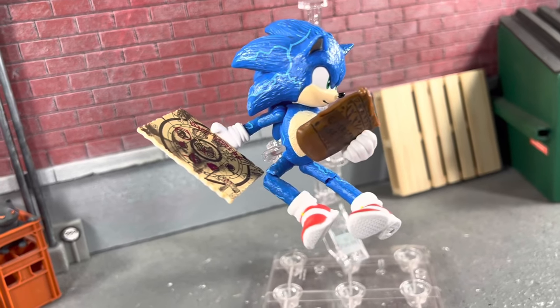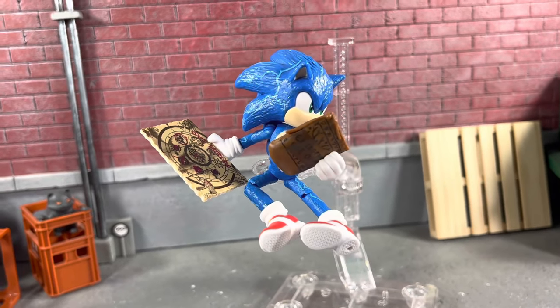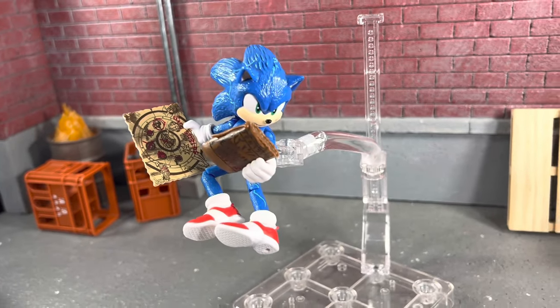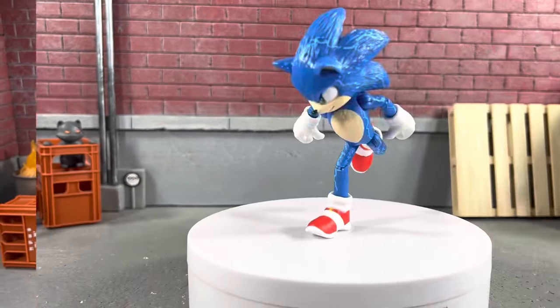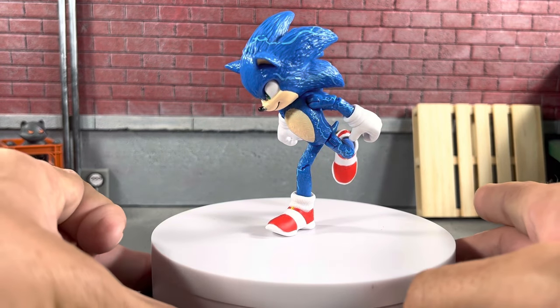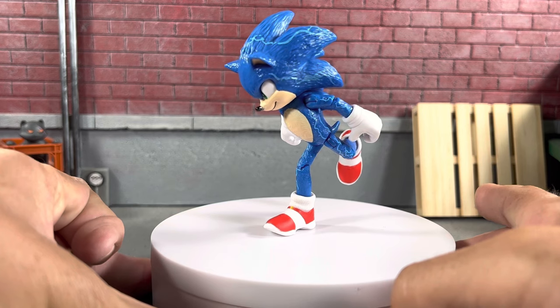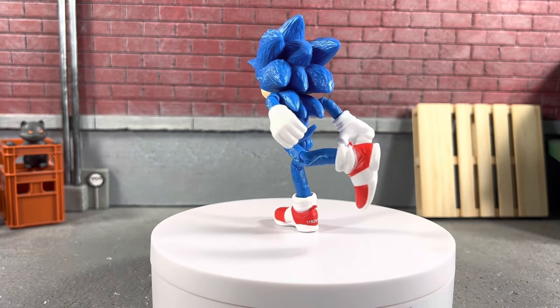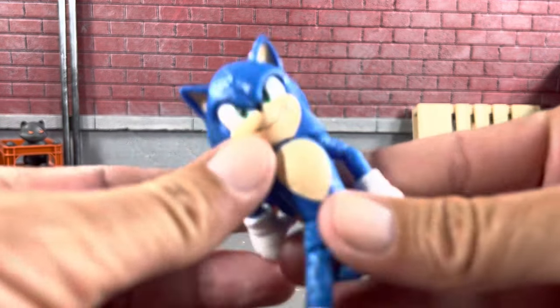Overall, for what you get for 10 bucks, you can't beat it. Here's Sonic in a running pose — let's see if we can get him to stay on the turntable when we spin it. Balance right on point, looks super cool, you can see the lightning. He's gonna fall over, but let's take a closer look at this Sonic the Hedgehog.